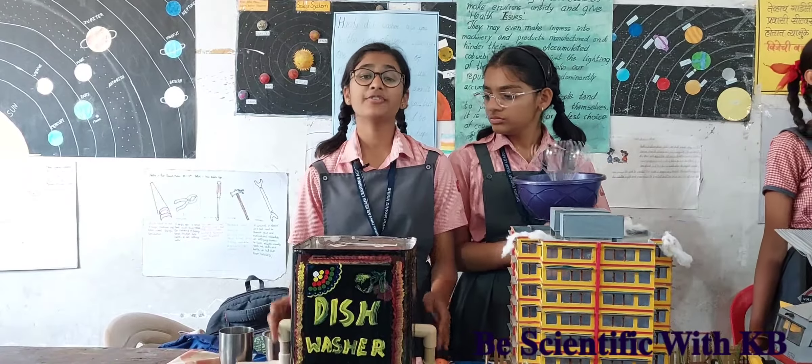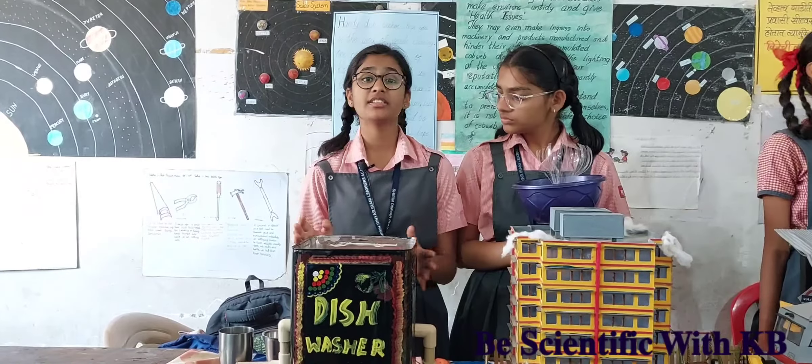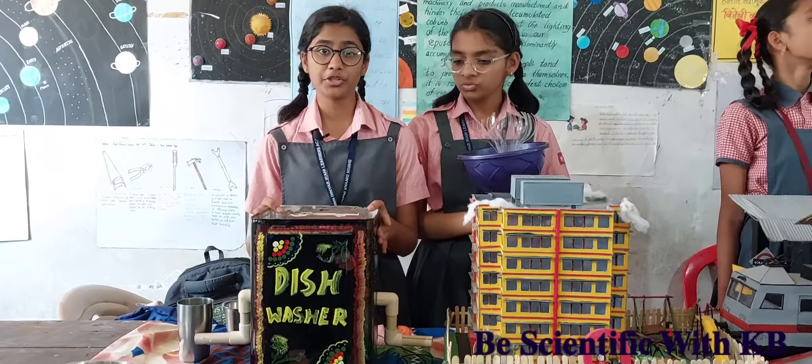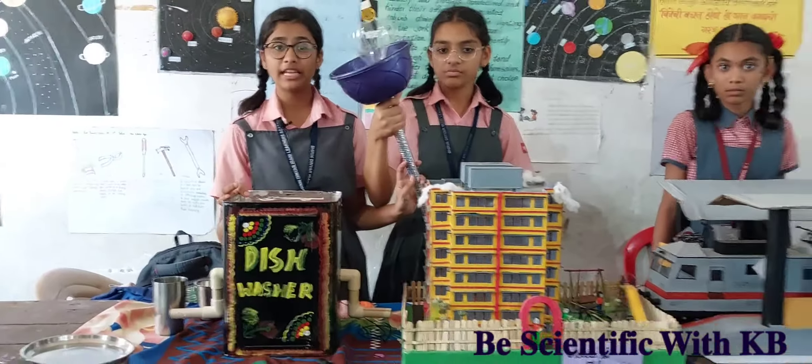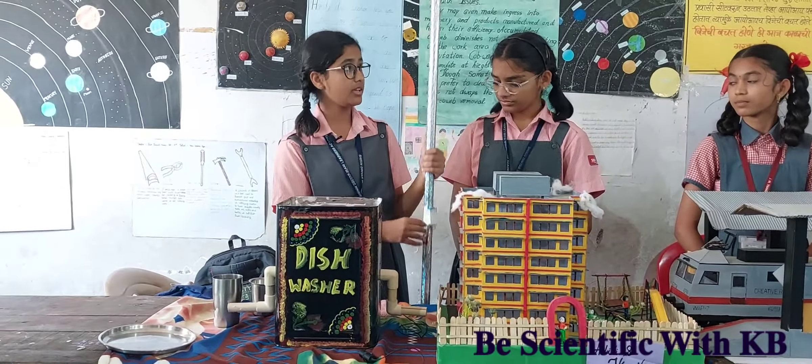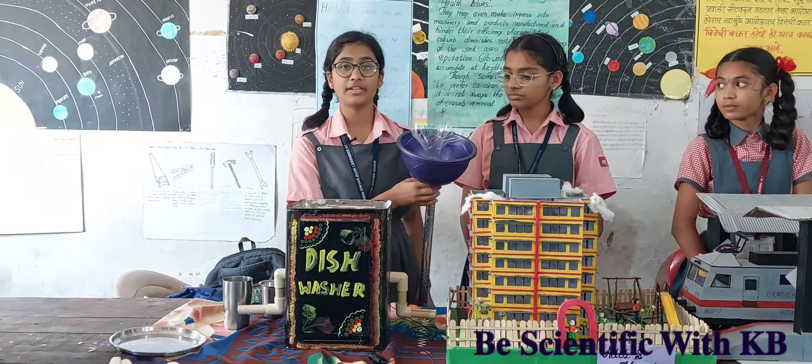Good afternoon everyone, we have made projects in the theme of health and cleanliness. We have made a dishwasher and a spider web cleaner. The spider web cleaner consists of a battery, a button, and a DC motor connected to it.